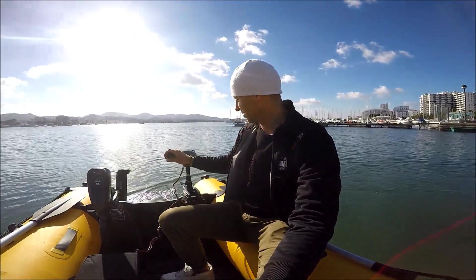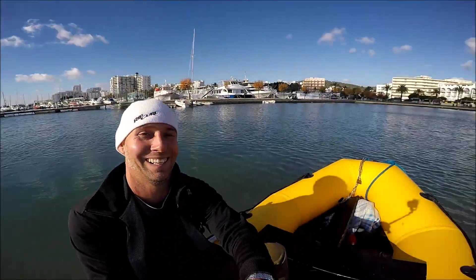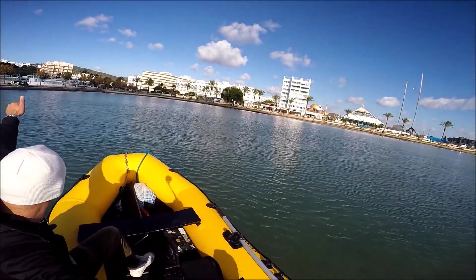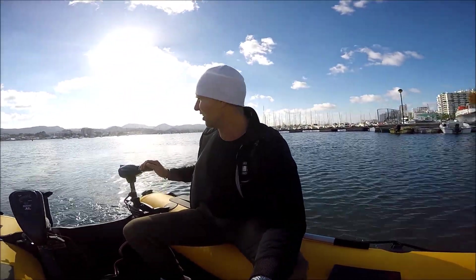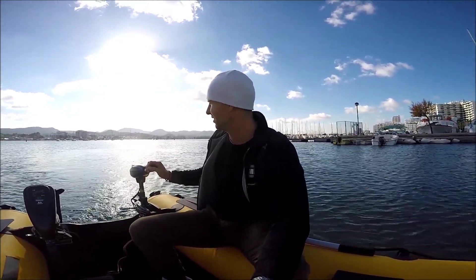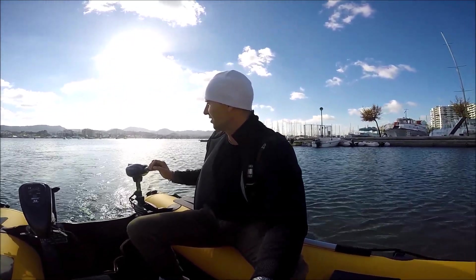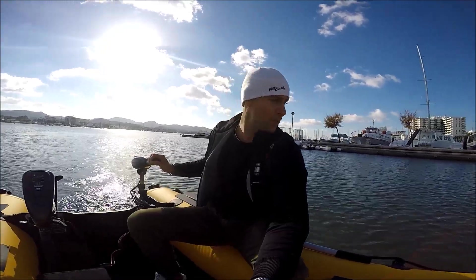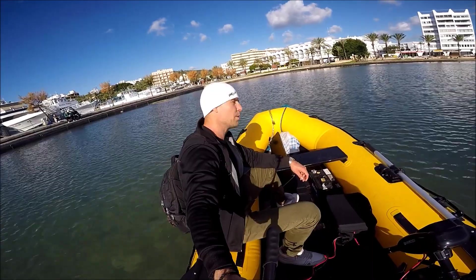This is not a lot of thrust, but this is really nice for fishing and getting to your boat. Like, this way beats pedaling. Half a horsepower — not too bad. Beats pedaling. And look at that — it's not deep, so we can go anywhere we want to.